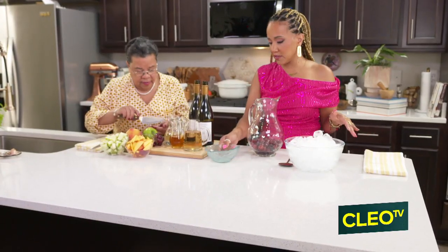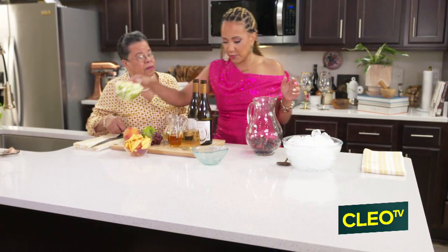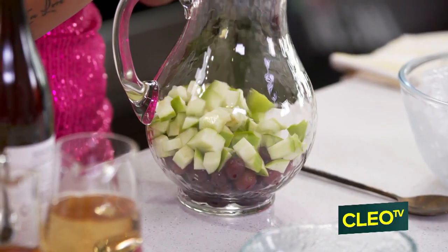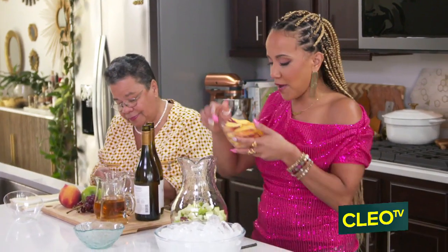Mommy, here at home, who makes the best sangria? Who makes the best sangria, girl? Papi. My dad, y'all. My dad makes the best sangria. His red sangria is amazing. He adds a little bit of... it's the best. He adds brandy to his.